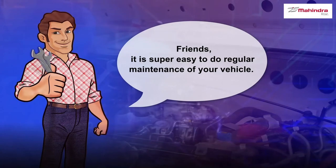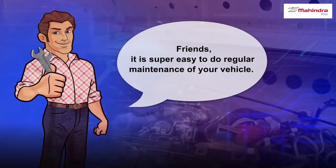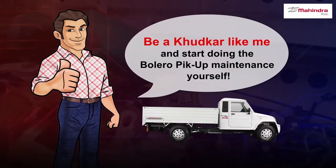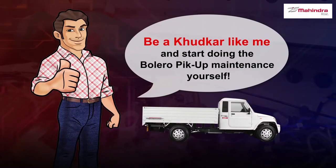Friends, it is super easy to do the regular maintenance of your vehicle. Be a good owner like me and start doing the Bolero Pickup maintenance yourself.